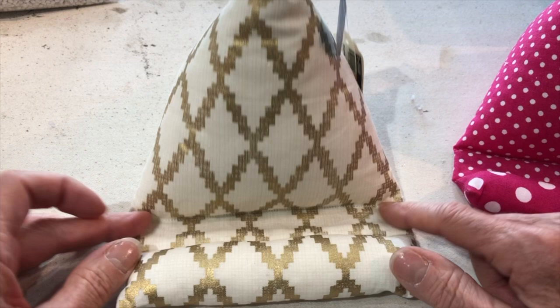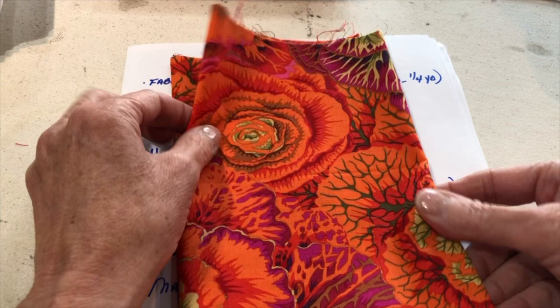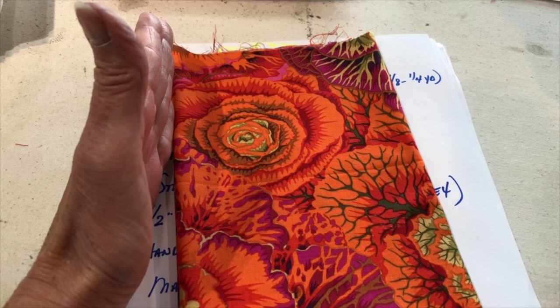Let me show you what you're going to need. You'll certainly need fabric, and a fat quarter works really well for this. A fat quarter is a quarter yard of fabric but cut on a fatter basis — instead of 9 inches by 44 inches, it's cut 18 inches by about 22 inches long. So it's just a fatter cut of a quarter yard of fabric.